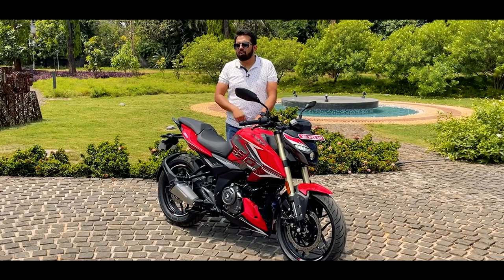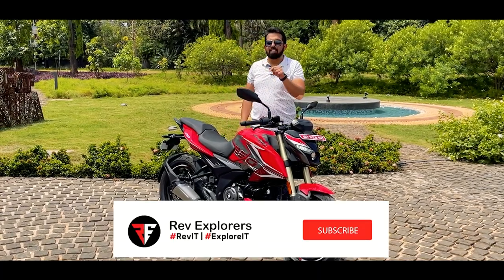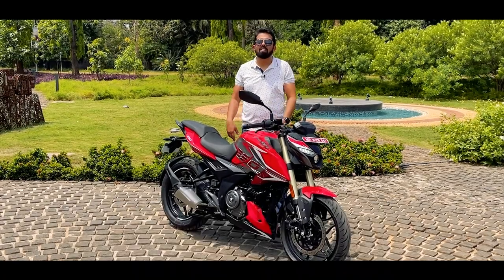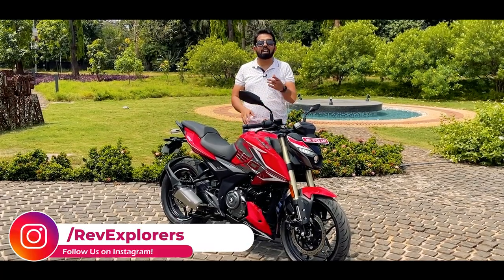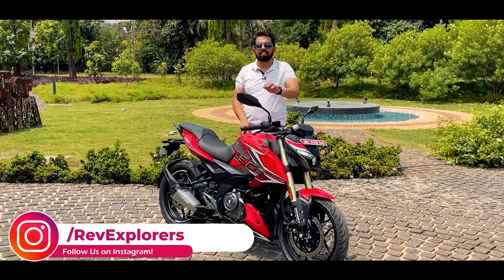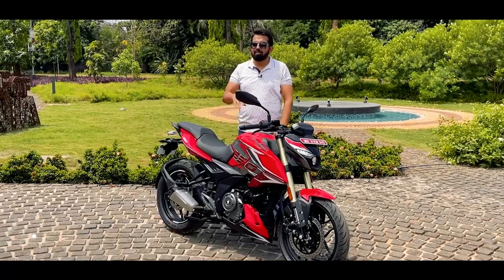Till then, stay tuned to our channel. For that, you have to do two things: subscribe to us, and ring that bell so you are never missing out on any notification. We are also on Instagram, so you can connect with us over there as well. The handle will be right over here. See you soon — bye-bye.